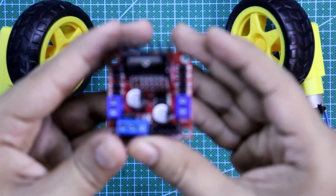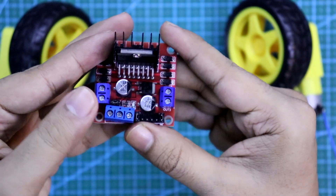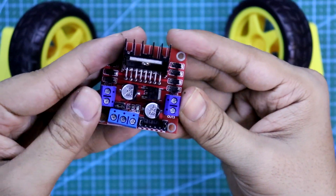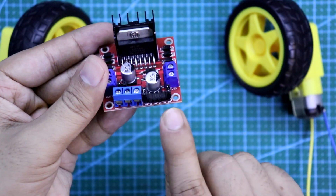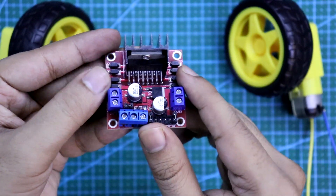Now you can see we have 2 connectors here — output 1, 2, 3, and 4. With these 2 connectors we have to connect 2 DC motors. This 3 pins is for power supply and this is for inputs. Now let me connect 2 DC motors with this.